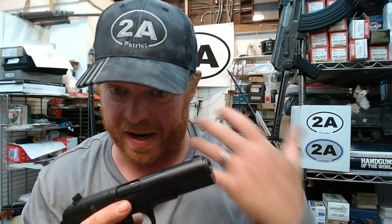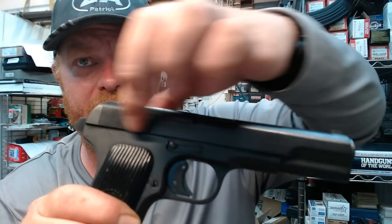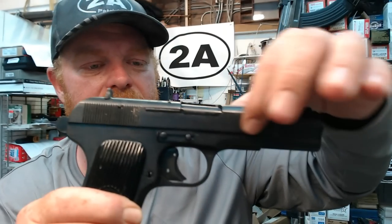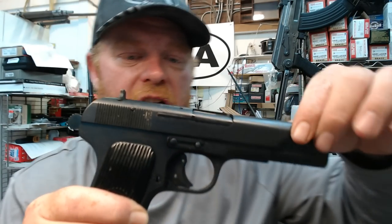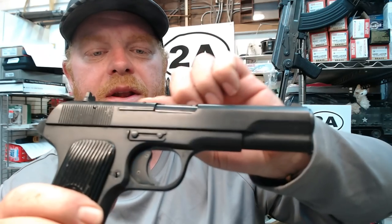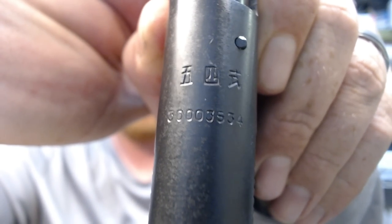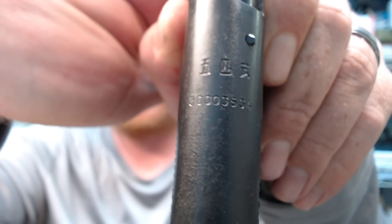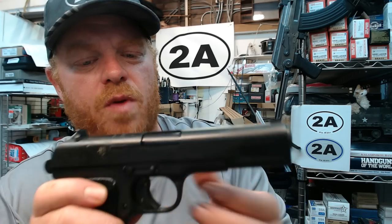We want the pistol to look as original as possible. Here's what also makes this very unique and shows it's actually military surplus: the civilian ones brought in during the 90s would have a big billboard of info — 'Chinese Norinco 54-1, caliber,' all that on the side. This does not have any of that. It does have the markings on the top of the slide — three Chinese characters and a serial number. In this case the serial number does match on my frame and slide.